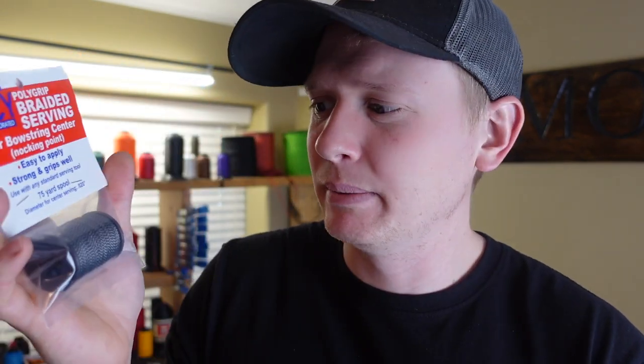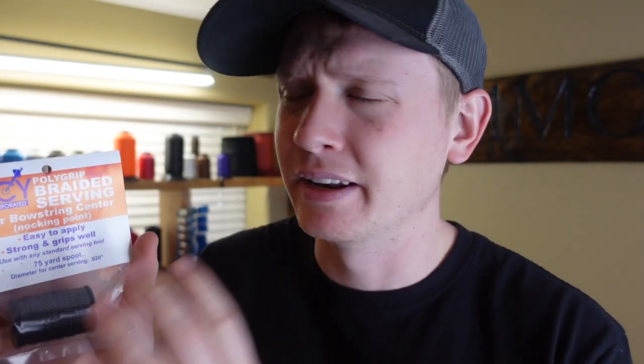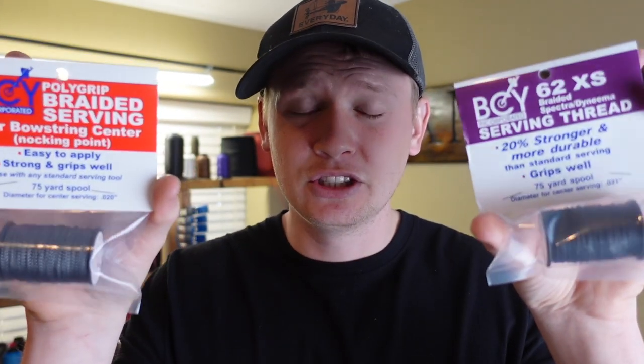I also sell this on my website and I'm working on getting it on Amazon. For Fast Flight serving material, I use 62XS by BCY as well. This stuff is solid. It does have a little higher tensile strength — the Polygrip has about a 50-pound breaking strength and I believe the 62XS is 75, though I might need to check those numbers. They both work extremely well for center serving material and these two are what I'd recommend. They also have another high-end serving material called Halo, which is really good serving material as well.